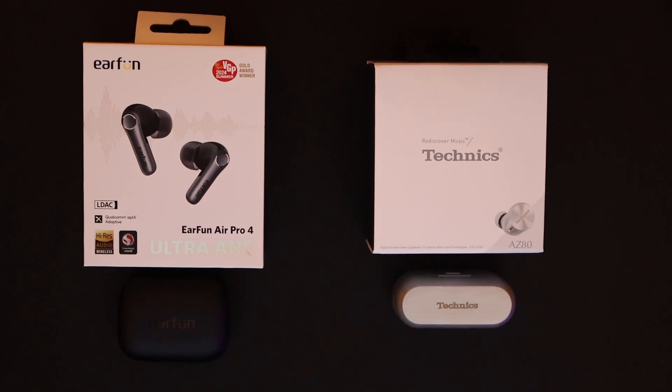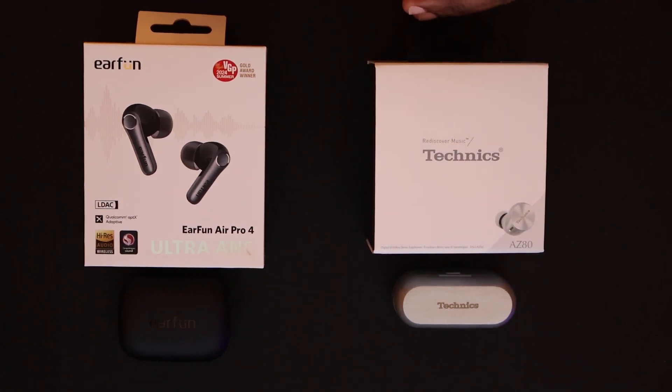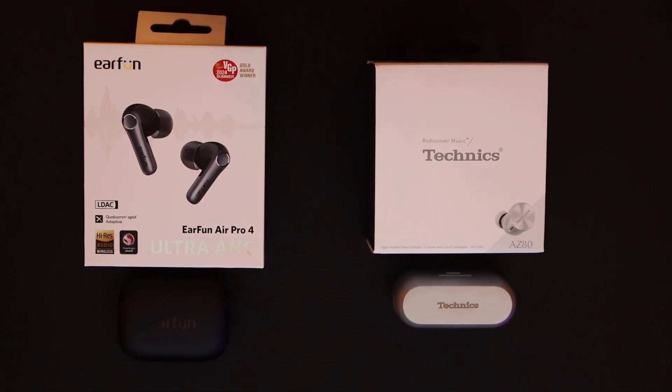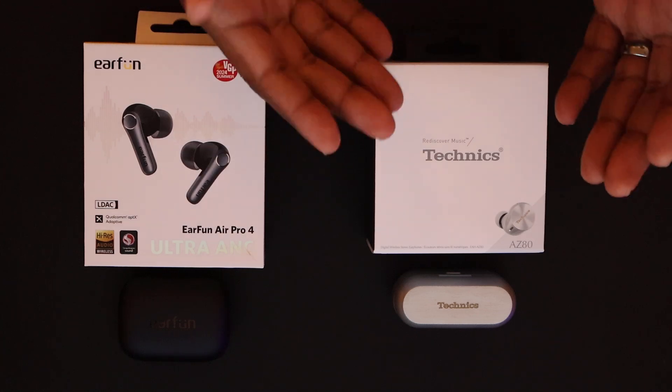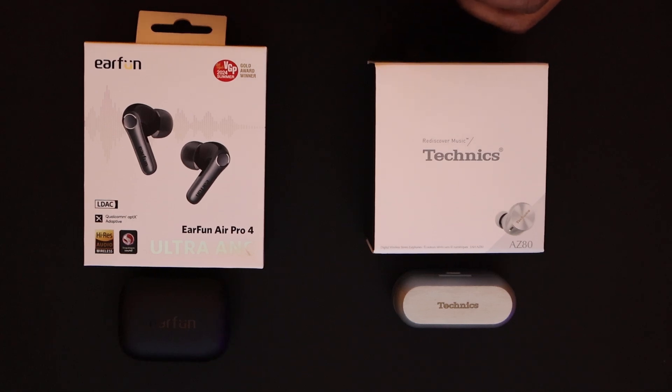They're not as good as they once were. The Sony XM5s claim to have the best phone call quality, but they don't. The Sony LinkBud Ss actually have the best phone call quality on Android devices, period. If you're going Apple, then yes — AirPods Pro for phone call quality. But that's probably the fuel driving consumers to keep buying Bluetooth earphones over and over: you can never find all of what you want in one package.